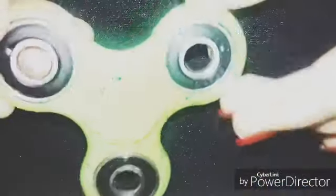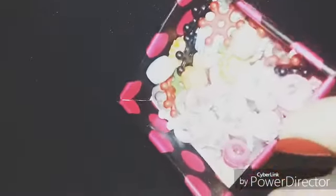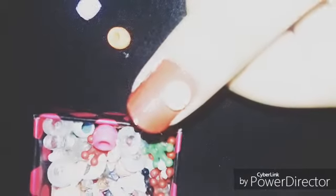So guys, here I'm having a fidget spinner, and I'll also be using not only the fidget spinner — I have some beads that I've collected for a long time. I didn't use them for any nail art designs before, but today's the time. I'm going to fix them onto the fidget spinner, and yes, you can see the snowflakes.